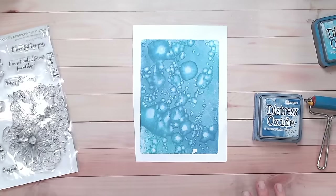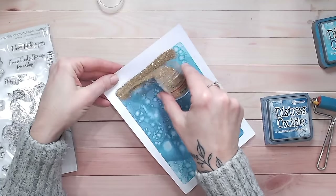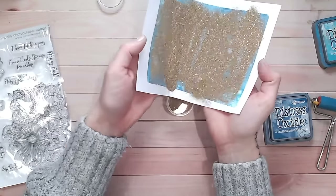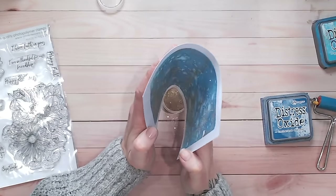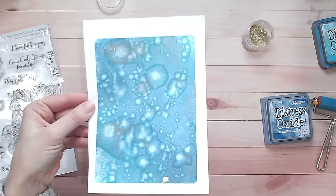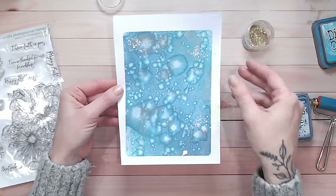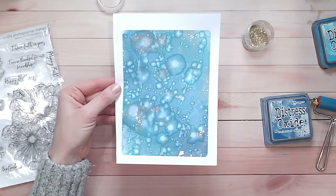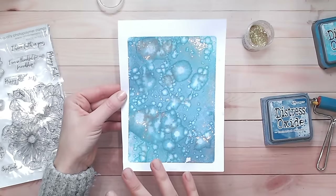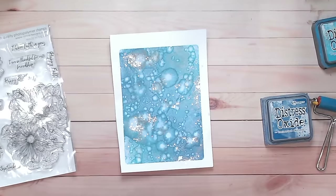While the background is still damp — because the ink is going to dry quicker than the water — we can sprinkle gold embossing powder over the entire image. You'll see it just sticks to certain parts. Now, if you do this too quickly you'll find the gold sticks everywhere. The best thing to do is give it 30 seconds, then tap some off from behind. After 30 seconds, if there's still too much on there, give it another 30 seconds, tap some off, and keep repeating until you're happy with how much is on there.